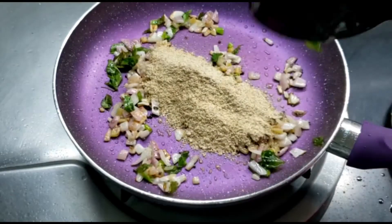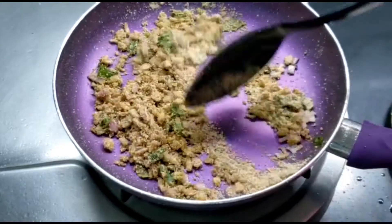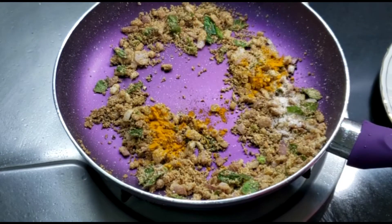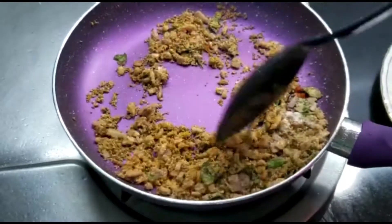Once everything is sautéed well, add in the jowar powder and mix everything really well on low flame. Remember, don't do it on high flame otherwise the mixture will burn. Now add in the spices: half a teaspoon of turmeric and salt. You can also add red chili powder, but if you don't like it you can skip it since green chili is already there.